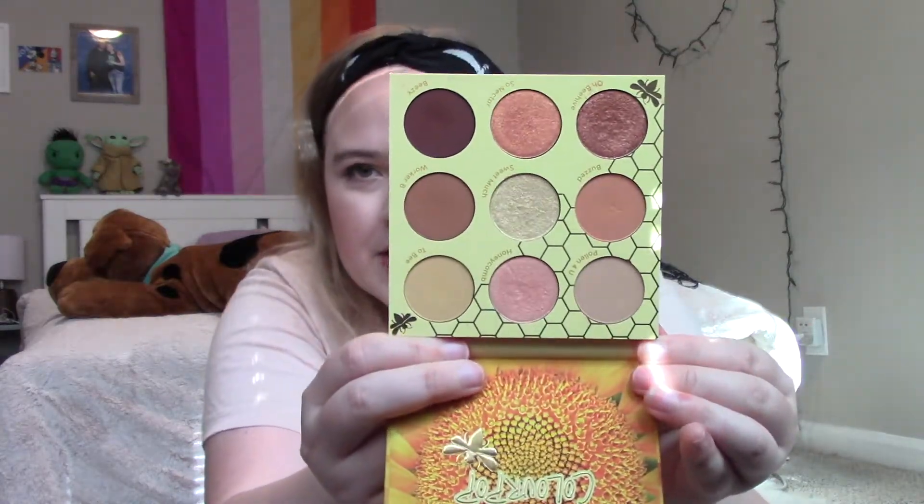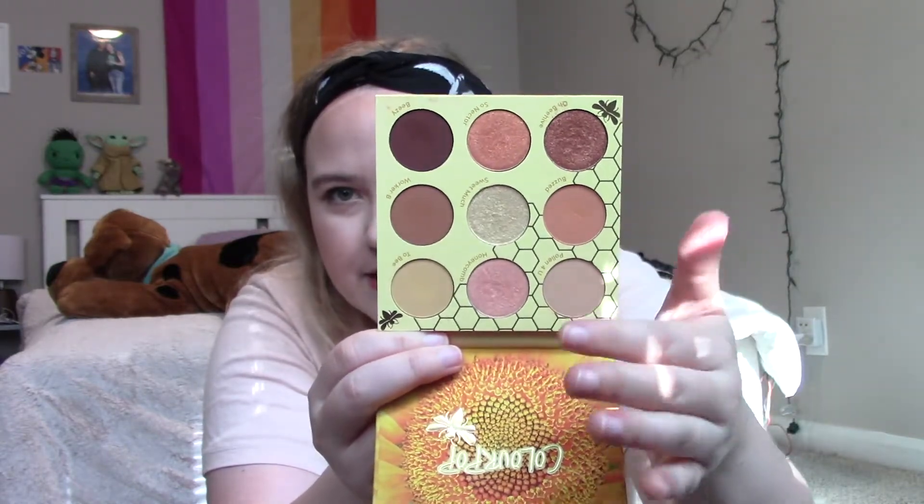Almost everything is drugstore except for one thing. Going in order of application, I'll start with an eyeshadow palette — this is the Color Pop Wannabe palette. I purchased this about a month ago and I think it's absolutely perfect for the summer. You've got some lighter shades, orangey-yellow-brown looks — it gives me all the summer looks I want. I've been using this almost exclusively; I have to force myself to pick up other palettes because I've just been using my yellow shadows every single day, which is out of character for me.